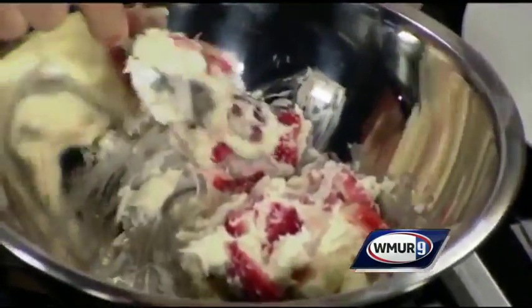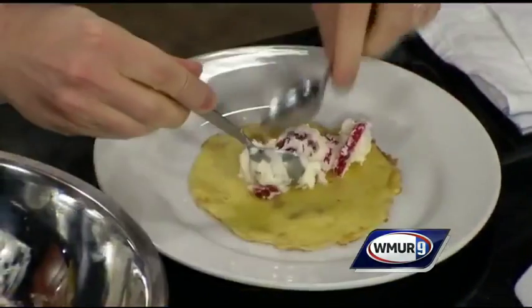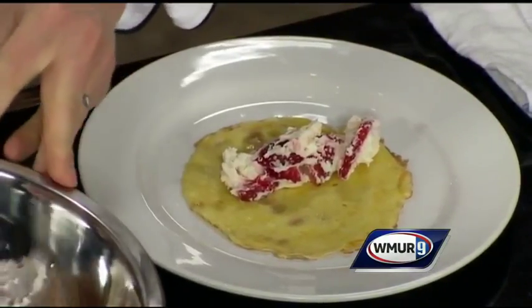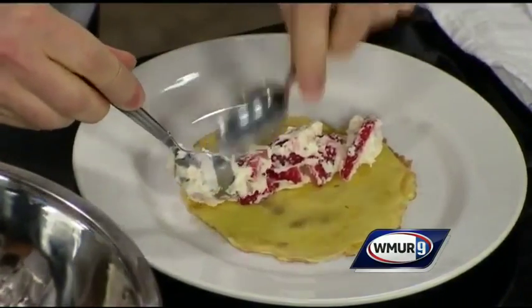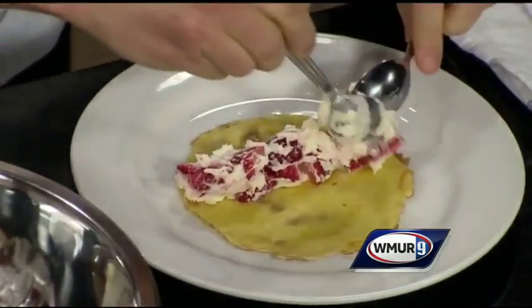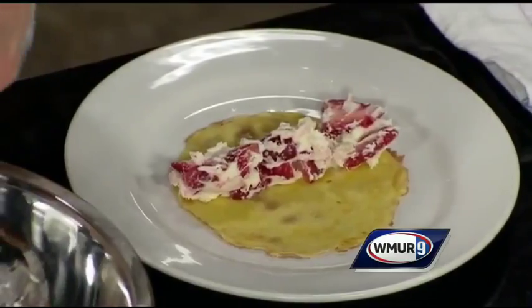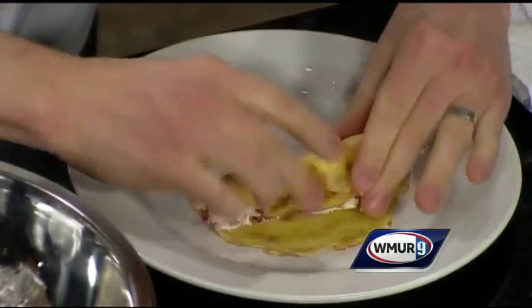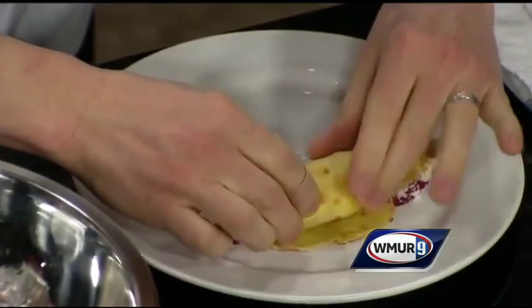Now we'll come to the tricky part. You want to present them nicely. So we're going to put the filling into our crepes. You want to make a good dash, a nice filling, and the crepes are nice and warm so the cheese kind of melts into it a little bit, so you get the nice flavor. The sugar is caramelizing. Be nice and generous with it. Then we roll them up, fold them nicely tight together, and make sure all the filling stays inside.